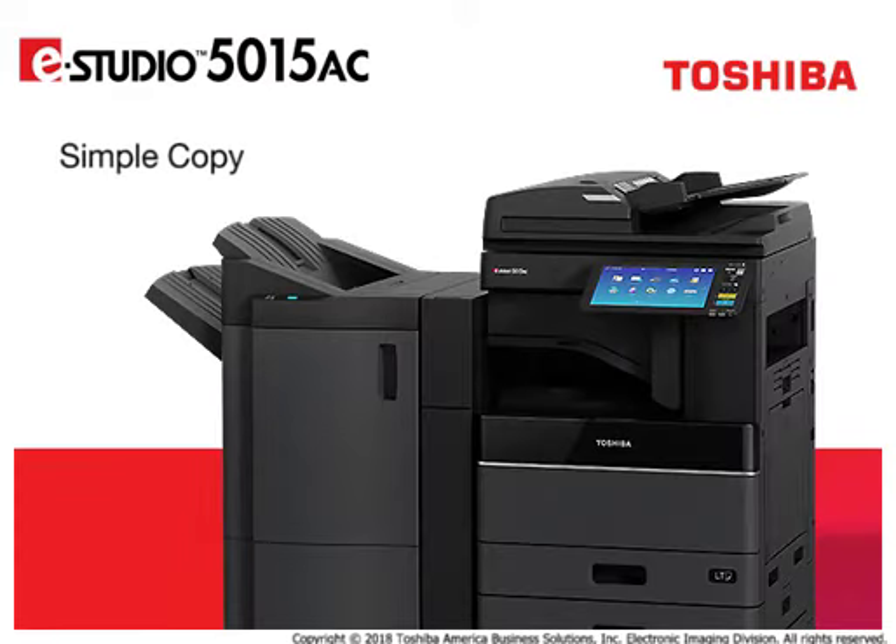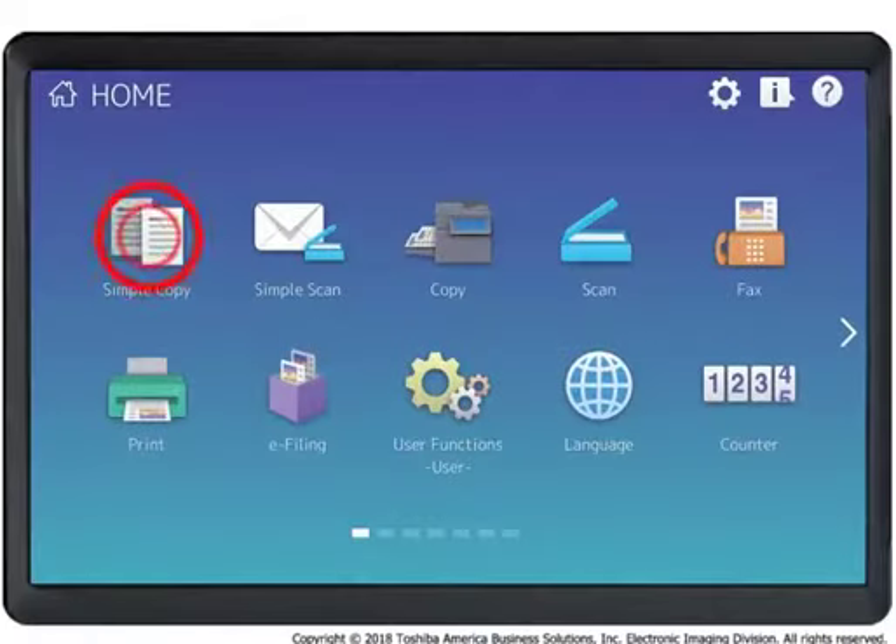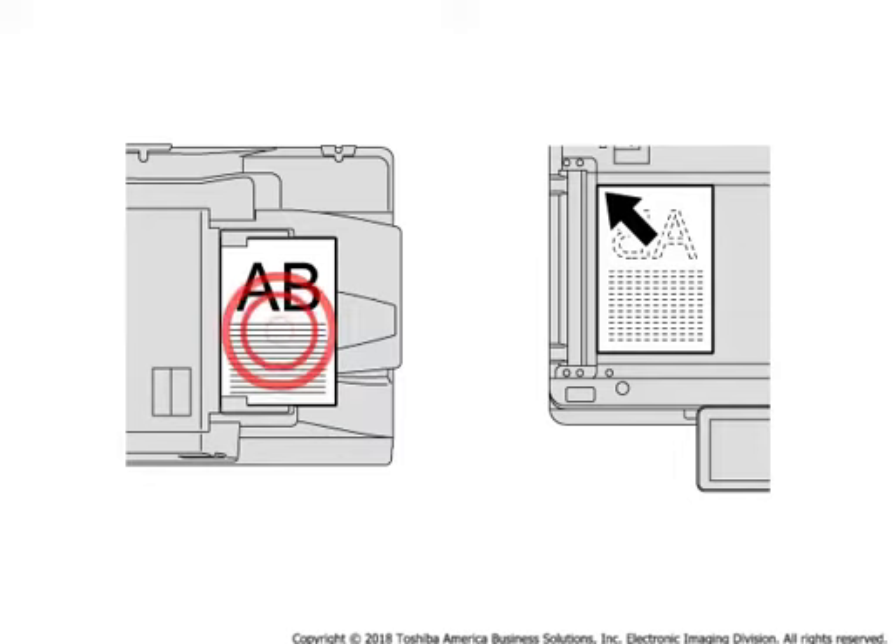This system provides a simplified copy menu called Simple Copy that allows you to quickly program common copy features with minimum programming steps. Press Simple Copy. Load the original document.